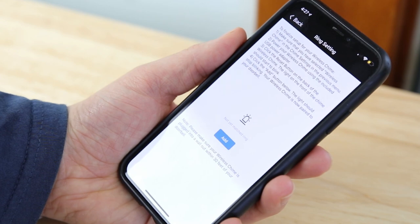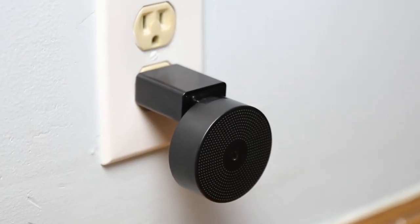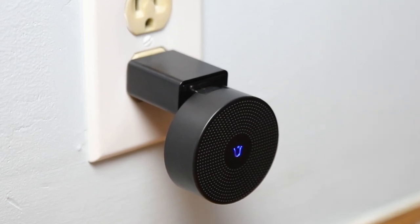Press the Add button below. The light on your wireless chime should stop blinking, which means it's paired successfully to your doorbell.